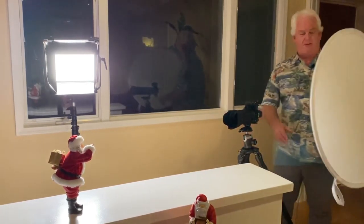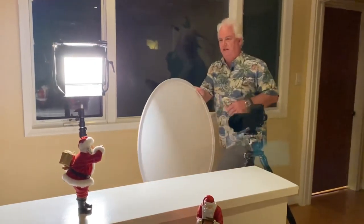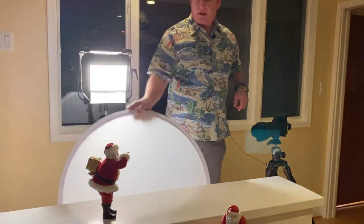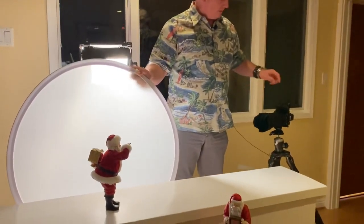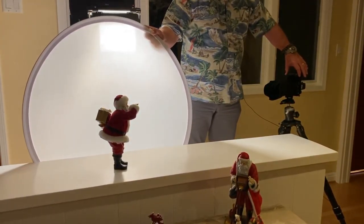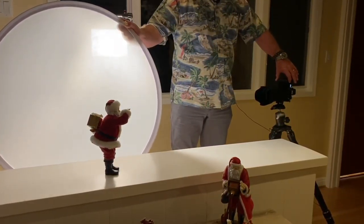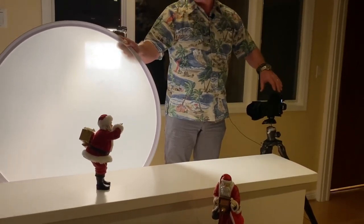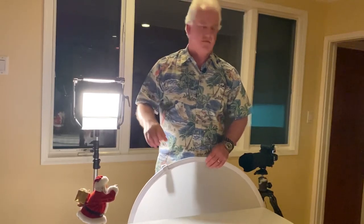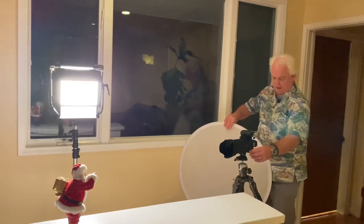So I'm using a Promaster 5-in-1 reflector diffuser — I've taken the reflector off and I'm using the diffuser. What am I going to do? I'm going to cut the light on Santa Claus. It does two things: number one, it's going to soften the light, giving us a softer, less defined shadow. And by cutting the light on Santa Claus, I'm making the light stronger on the Christmas tree, so you're going to see the Christmas lights come through a lot stronger.